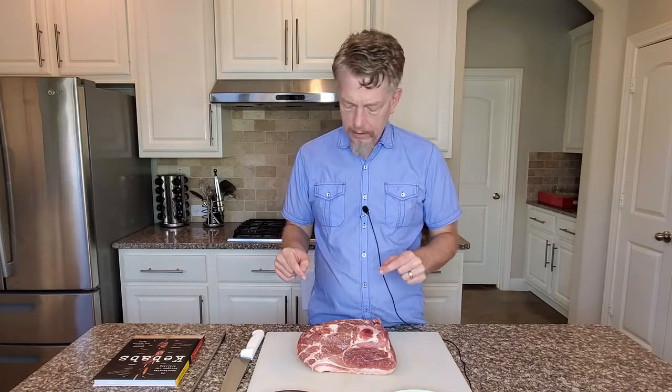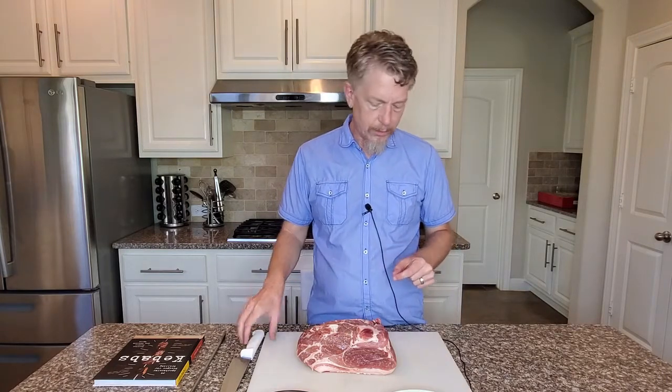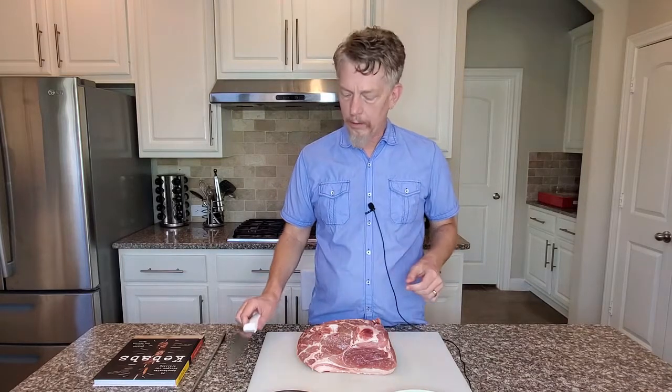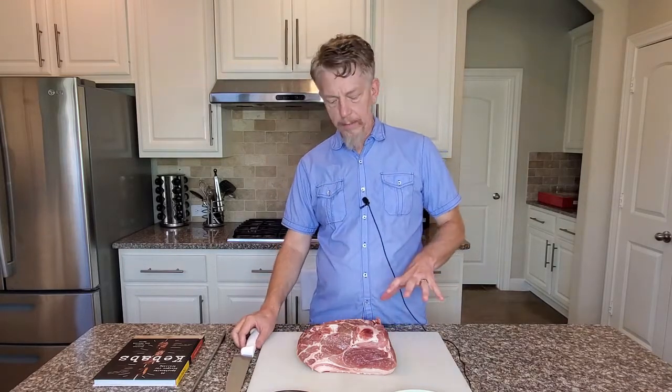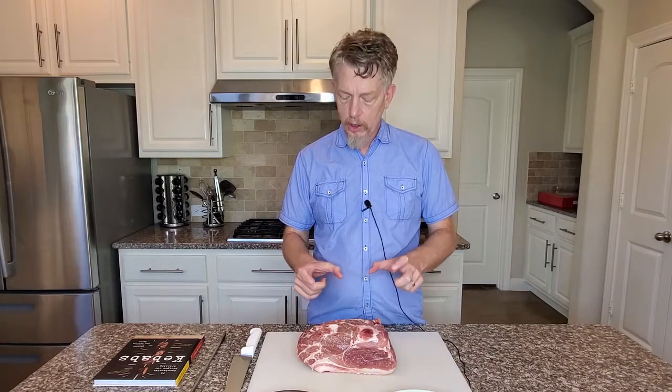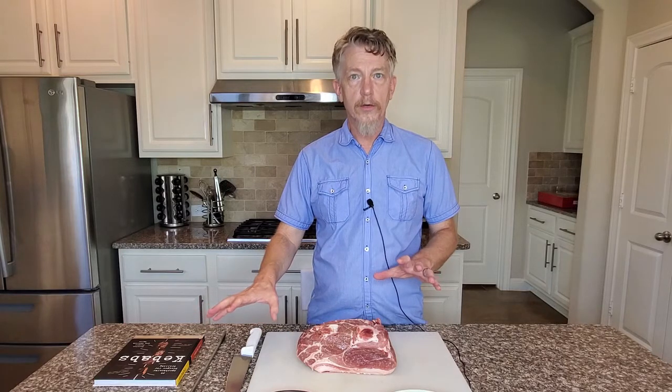So I like to use a pork butt. This has a lot of fat in it and it's kind of a complicated piece of meat. We've got a bone running through here, we've got some chunks of fat, but we can trim this up and get our nice meat cubes that will go perfect on our skewers. So I'm going to get trimming.